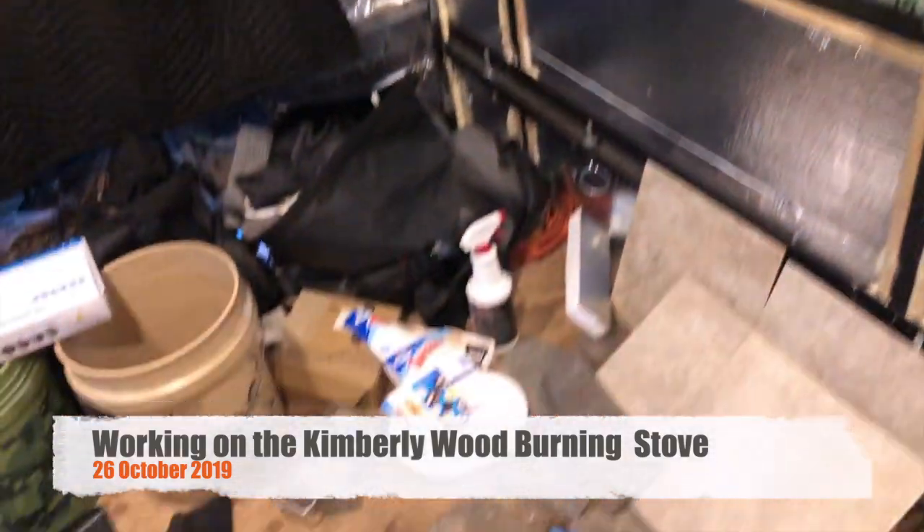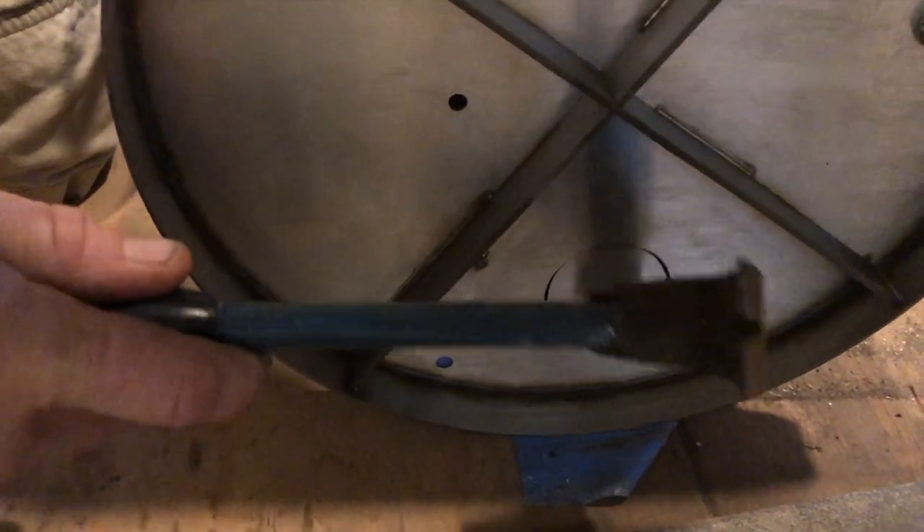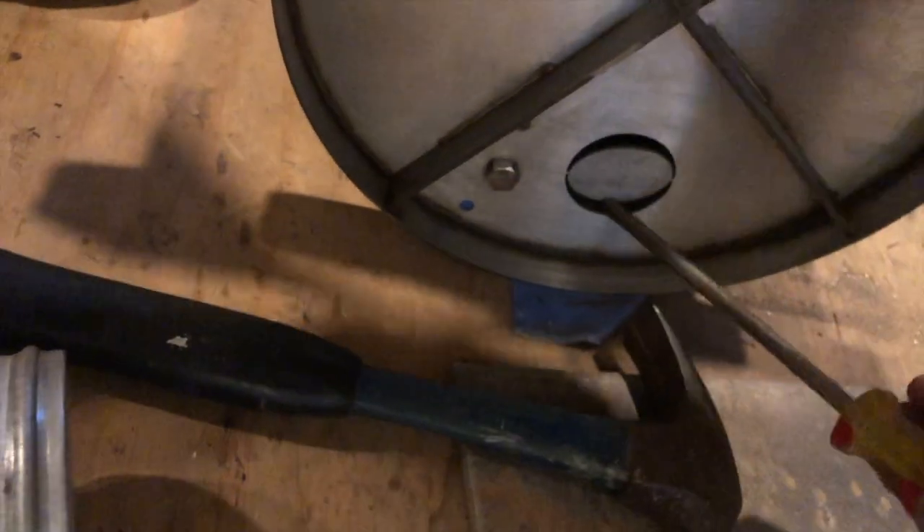I took the stove out and underneath you can see this plate. I just started to bend it to open it up, so if I bend it a little bit more and hammer it, it should eventually just pop right out. Okay, we got it out. Now the hole in the bus should hopefully work a little bit better with this hole.